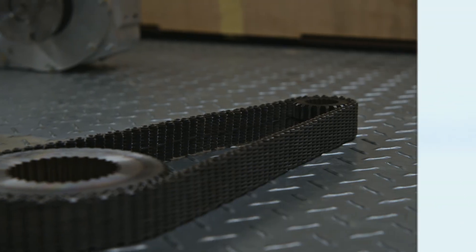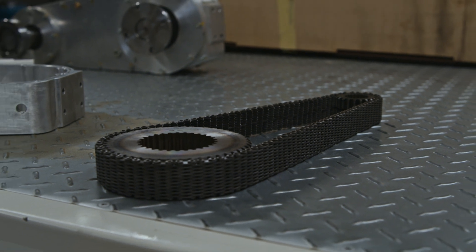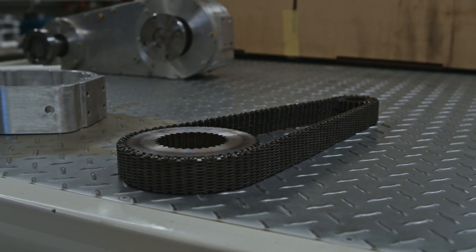We saw that a typical transfer case for a modern four-wheel drive, as you can see, runs a silent chain. When you look at these chains, chains do stretch. Silent chains have got interesting geometry in that they are relatively stretch-tolerant relative to conventional chains, but they're not infinitely tolerant of stretch.